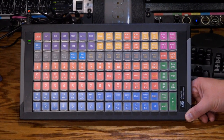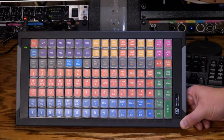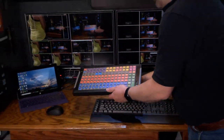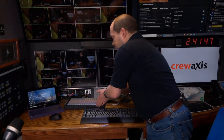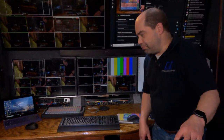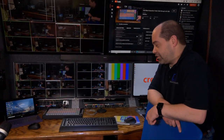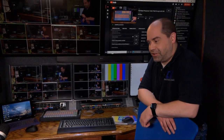This X-keys is actually my main control for the switcher. I had looked into possibly doing one of the two-ME control panels from Blackmagic, but the main reason I haven't done that is just cost. This front desk was actually designed with the proper dimensions to accommodate that panel as well as a laptop on the desk.